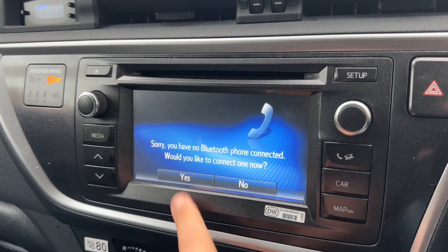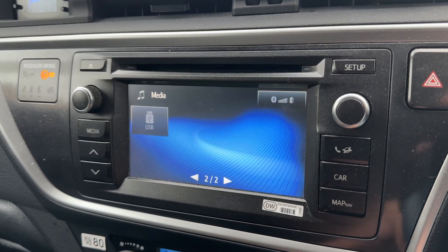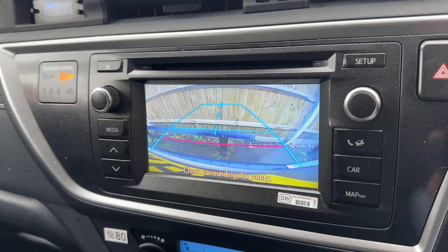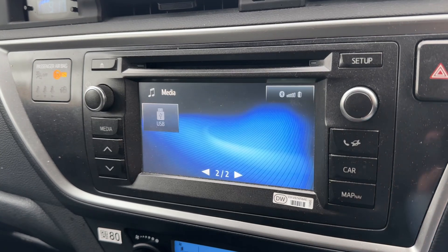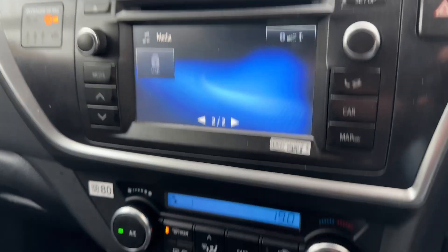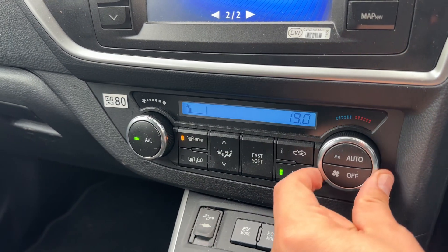You can pair your phone from the telephone heading — we're going to say no at the moment. This is where you access your satellite navigation. If I pop the vehicle in reverse, you can also see a full color reversing camera.